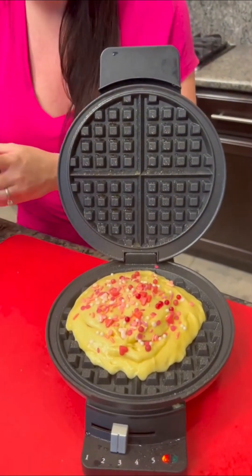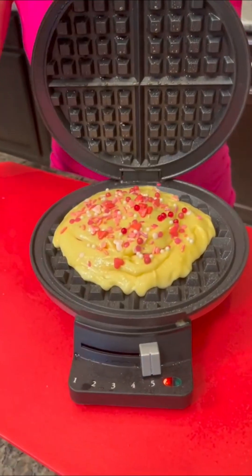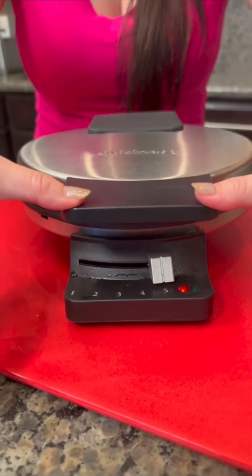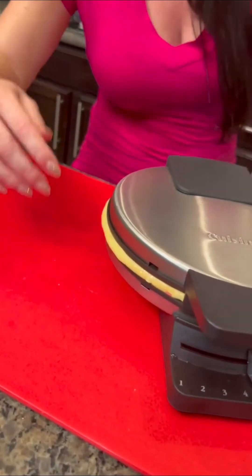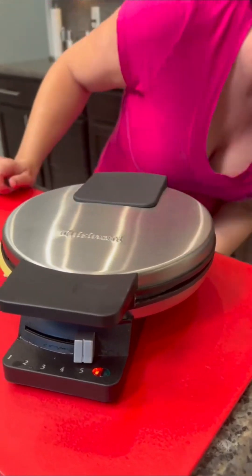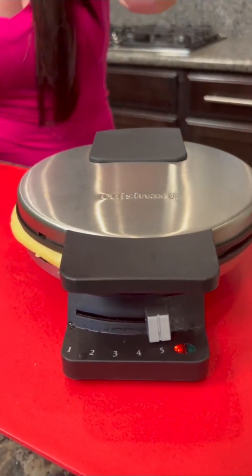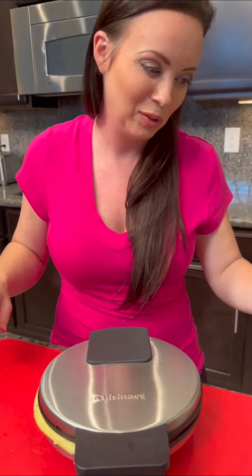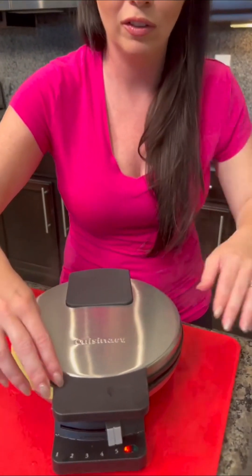I'm going to spray right on top just so it doesn't stick. Got it set on high. I think I didn't overfill it this time — wait, spoke too soon. Ugh. Our dog just showed up, smelling what we've got going. Sorry buddy, I don't have any treats for you.